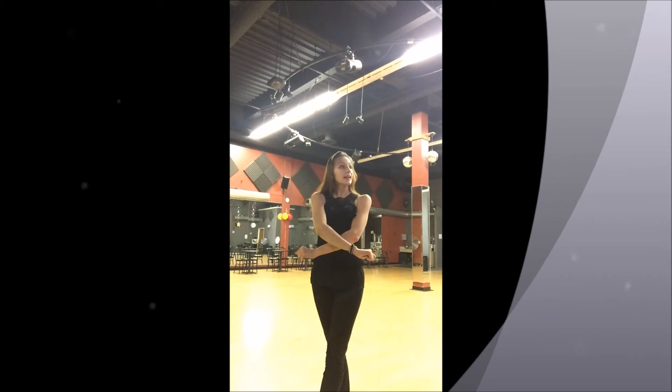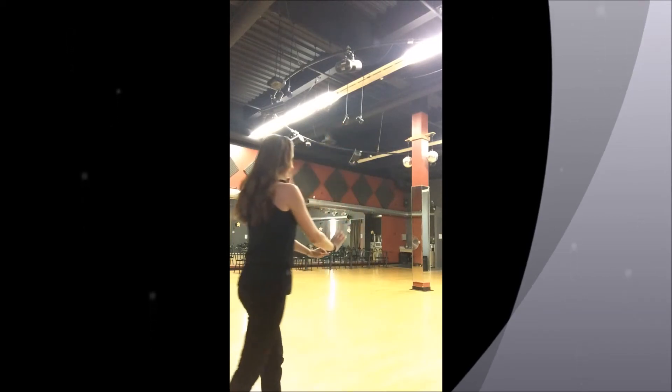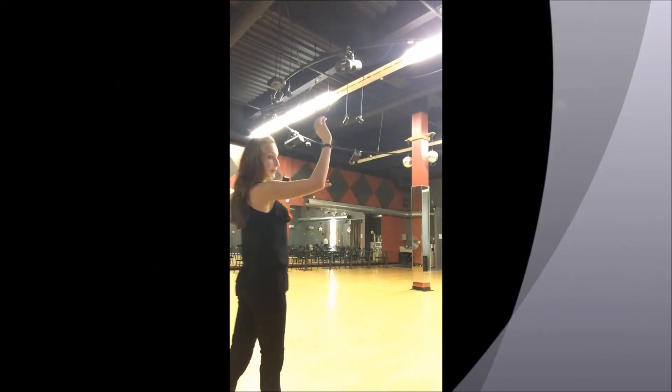My arms are making an X. I look at my partner. If he wants to lift me back up, I lift the right hand up, turn back out. We're back in two hand hold position. We can come back into frame.